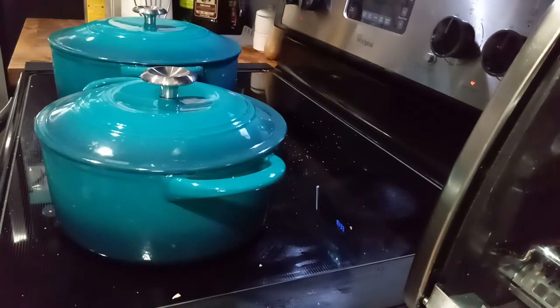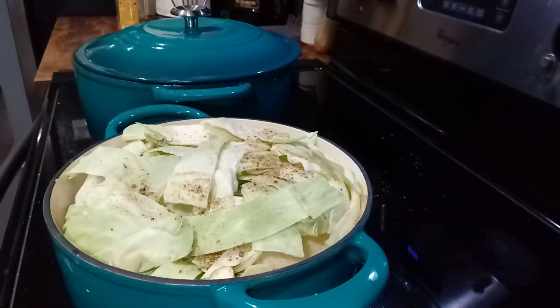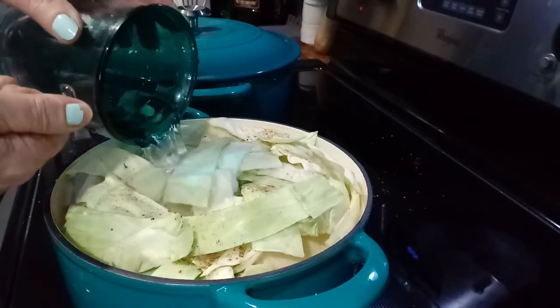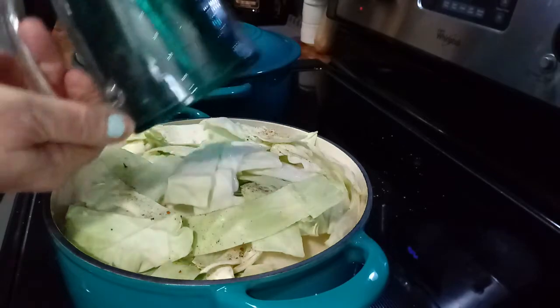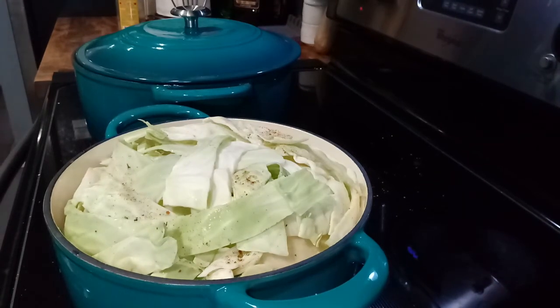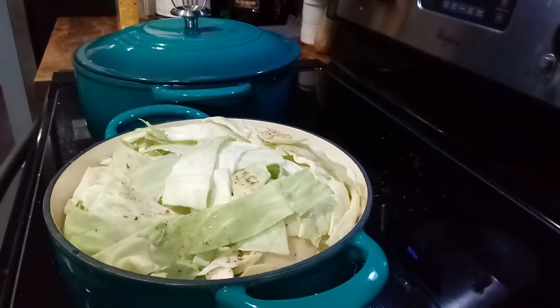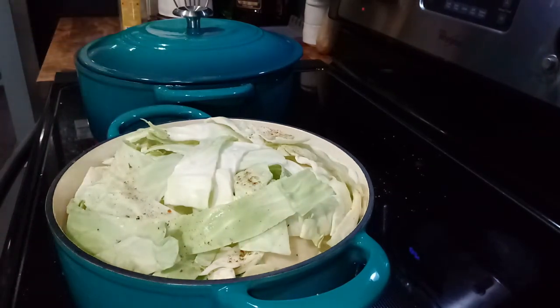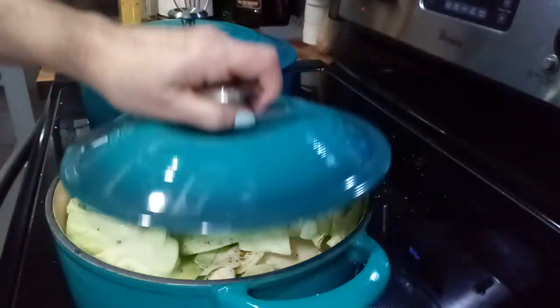It is already starting to smell good in here. That meat is smelling good — it is a cooking. About eight cups in that. And there we go. Put the lid on that. Oh yes, alright.